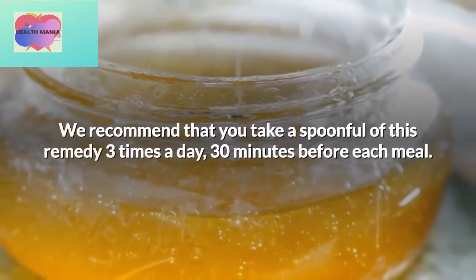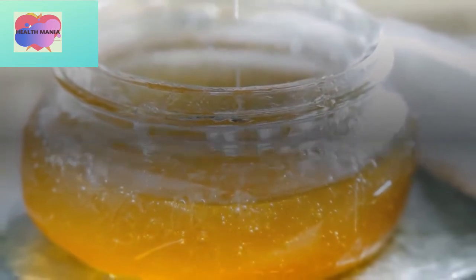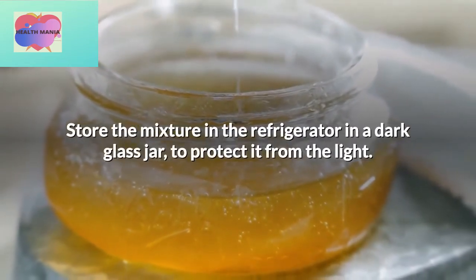We recommend that you take a spoonful of this remedy three times a day, 30 minutes before each meal. Store the mixture in the refrigerator in a dark glass jar to protect it from the light.